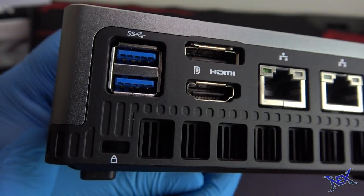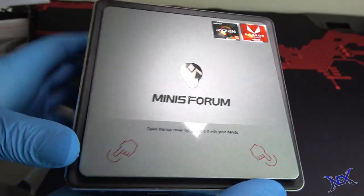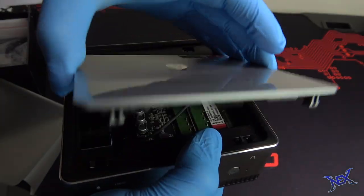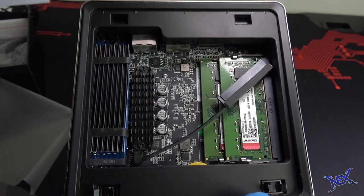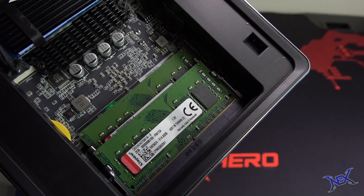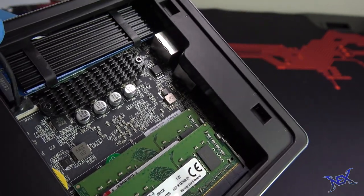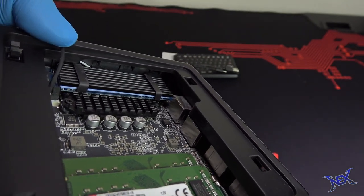On the back there are more options such as HDMI ports, display ports, and more USB 3.1 ports. By pressing on the two bottom corners the top cover can easily pop off and inside we can see the Minis Forum PC guts. This is very convenient for upgrading components such as memory, or if you'd like to install more storage that is also an option.